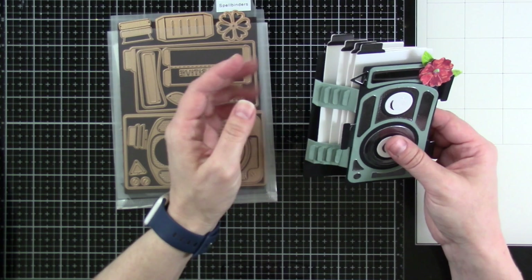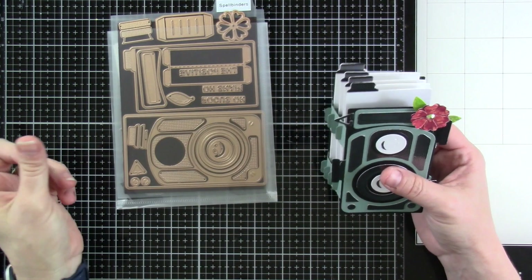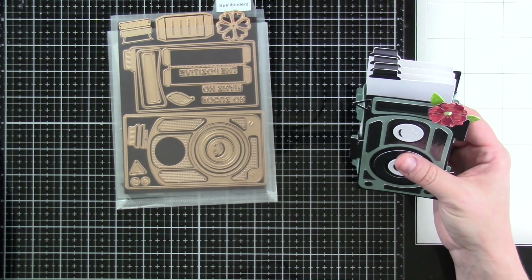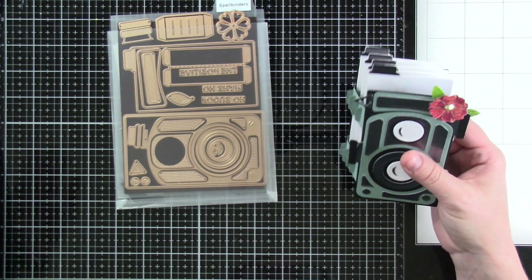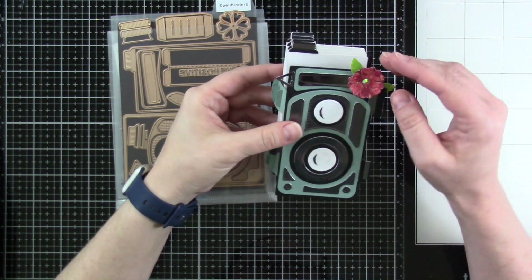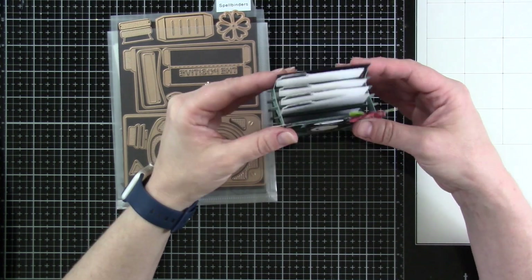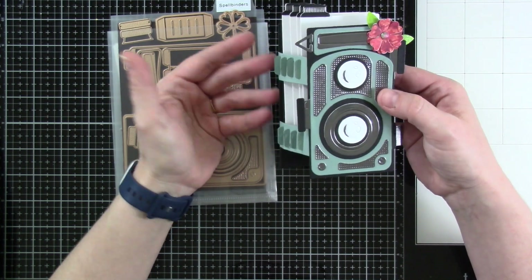Anyway, I'm going to do my best to try to put up on the screen for you exactly the pieces that you need and what they come from. I'll show that to you in a second. Isn't that great? It's super fun, and I love that you can ship that.